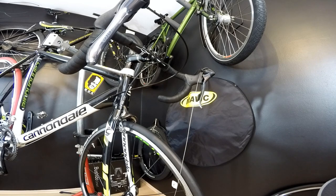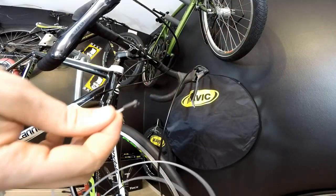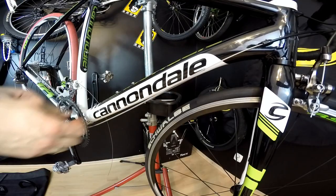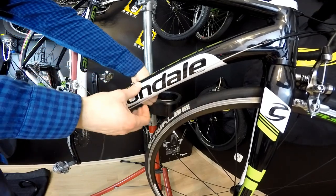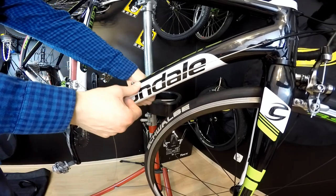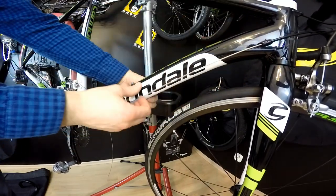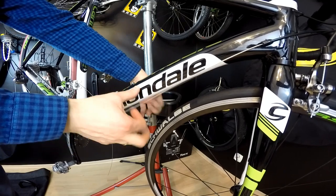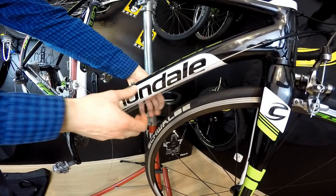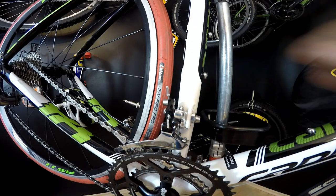For the front shifter: the barrel adjuster goes first, then the housing with the standard ferrule, and the long-nose ferrule follows. It's all installed now with cables fastened to the derailleurs. You want to tension everything and make sure all ferrules and housings are fully seated in their places. Now we can adjust the derailleurs.